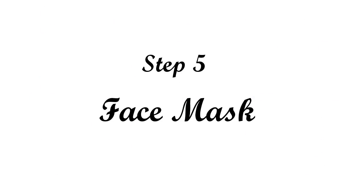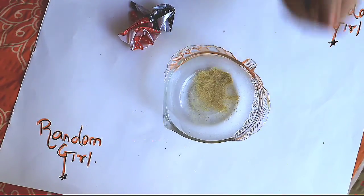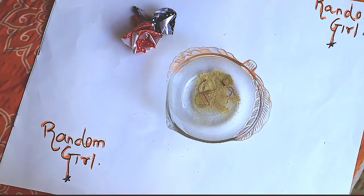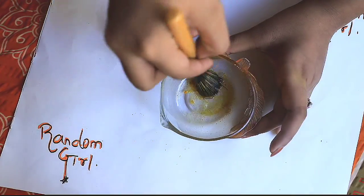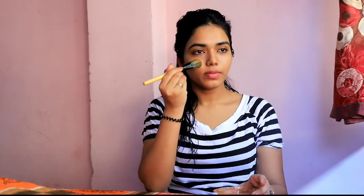For the face pack I will take some orange powder which I made at home, some honey, a few strands of kesar which is also known as saffron, and some rose water. I will also add turmeric to it and mix it really very well to make it a paste. I will apply it on my face evenly and keep it for 20 to 30 minutes, then wash it off and pat dry my face with a soft cloth. And voila, it's done!